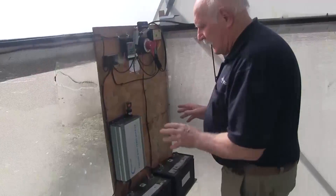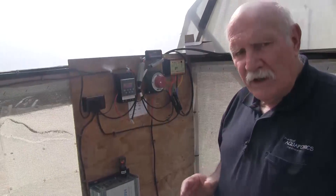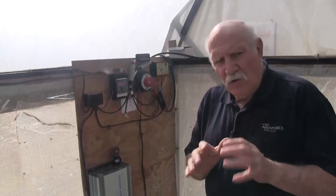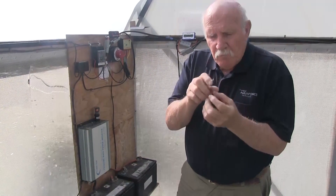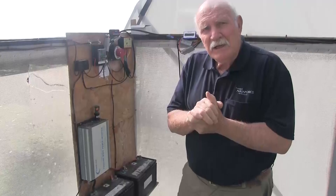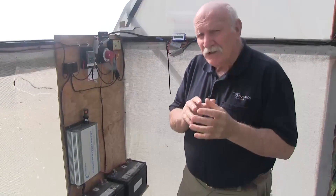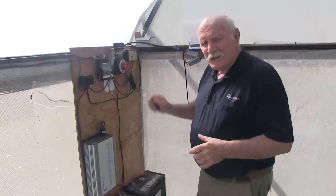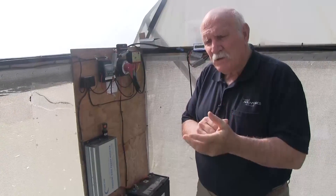It runs overnight, but from our experiments we've found we don't need to run it overnight. The towers are perfectly happy to go all night without water because there's enough water on the roots and on the vermiculite and compost mix in the actual little net pot itself to keep the plants more than happy overnight. We've run it for several long periods purely on solar panels, with the regulator switching off at night as soon as the sun goes down and panels drop below 24 volts.